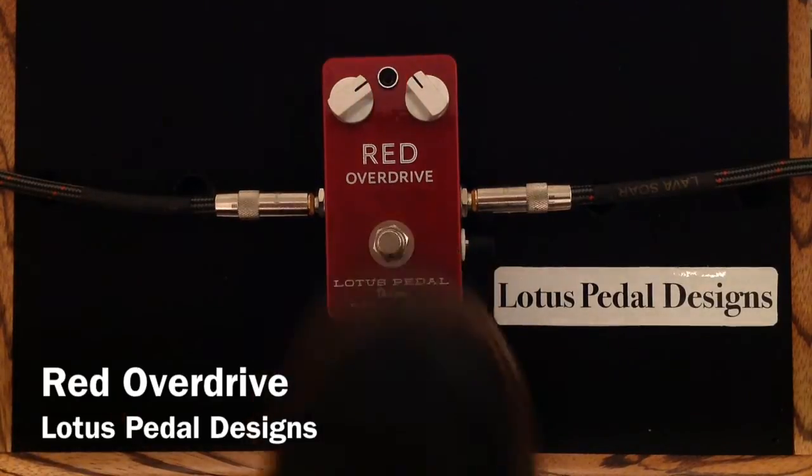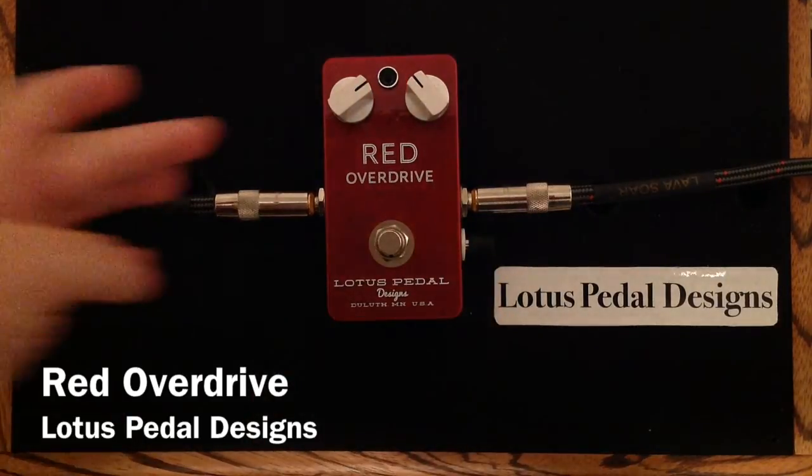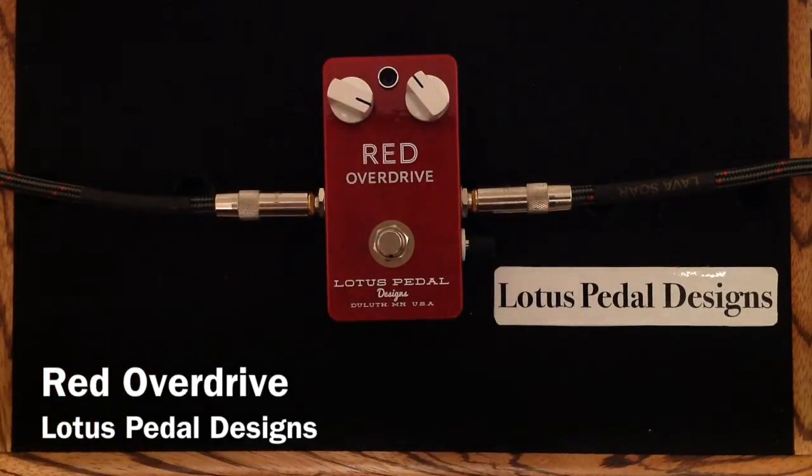So, you can hear there, it is a lot more saturated when you crank the gain. Let's crank it a bit more and have a little bit more fun here for you.